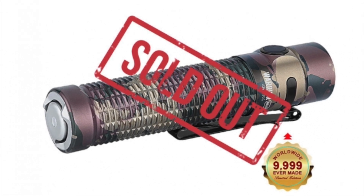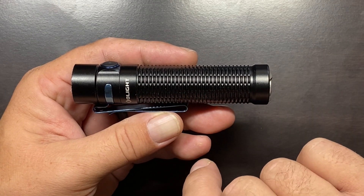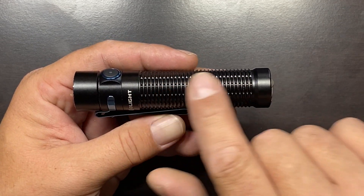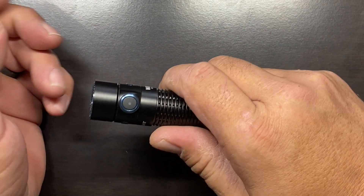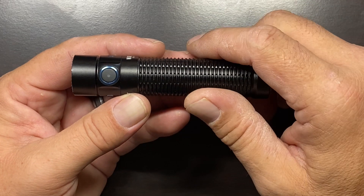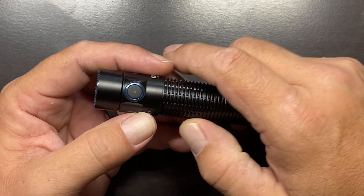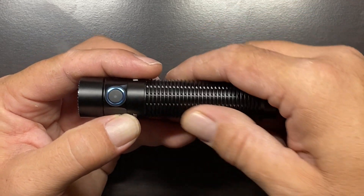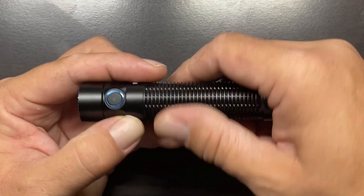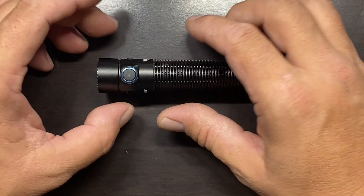A couple of things to note on the flashlight. First, it has a 6061 aluminum body with some very aggressive milling that provides a very nice grip. It's actually pretty comfortable both in a bare hand and a gloved hand — it provides a good purchase on this flashlight.